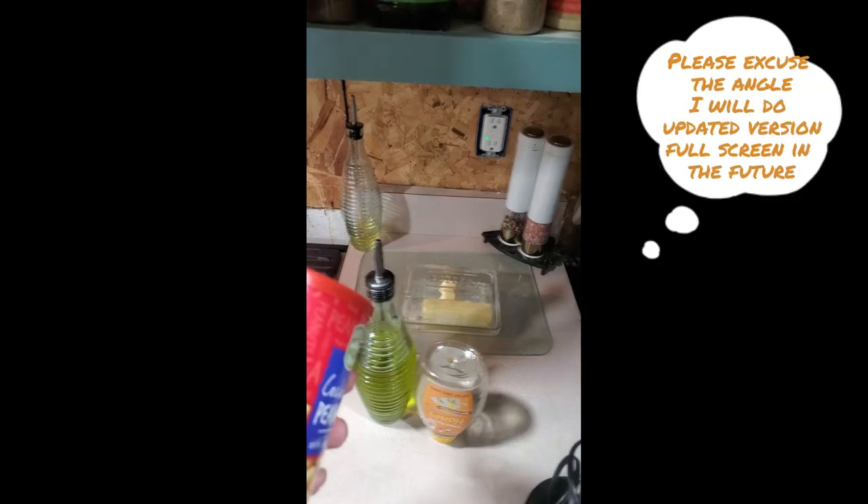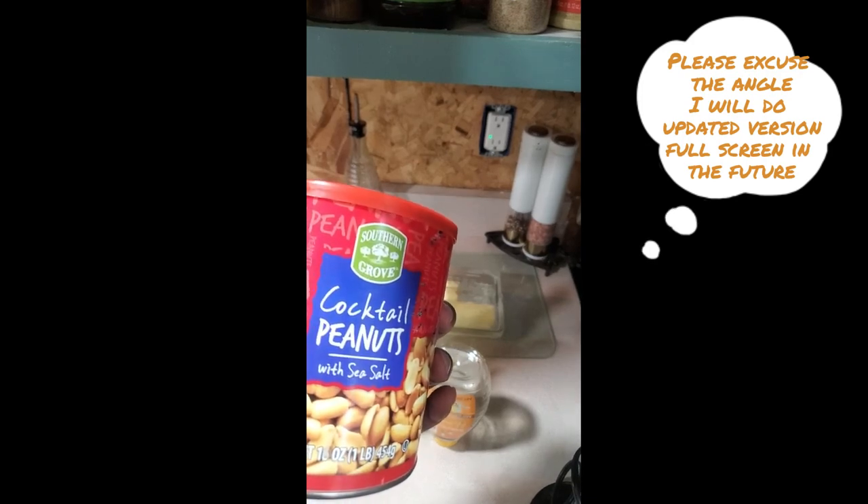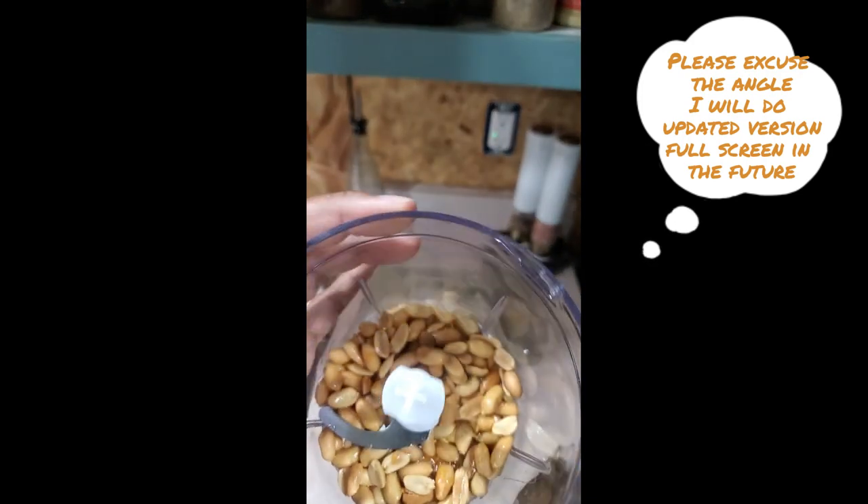You'll need some raw honey, an oil of your choice — I use grapeseed oil — and regular cocktail peanuts with sea salt, so you don't have to add extra salt. That's it. All I added was the honey and the peanuts.